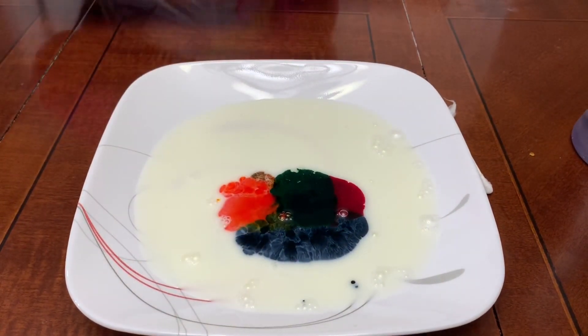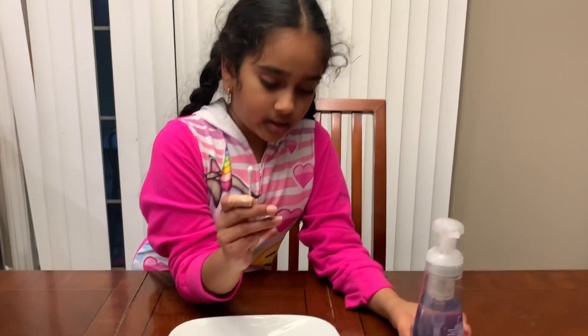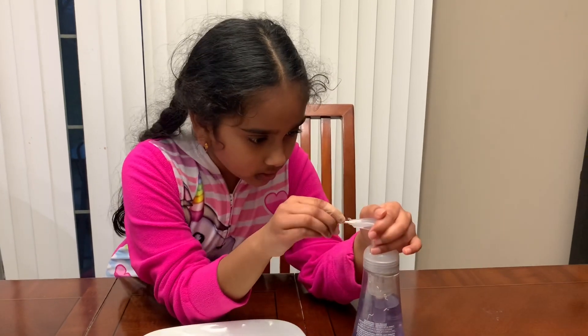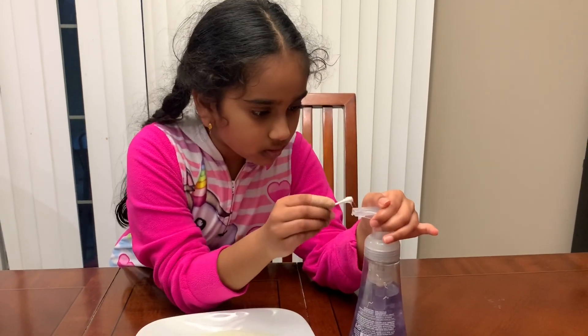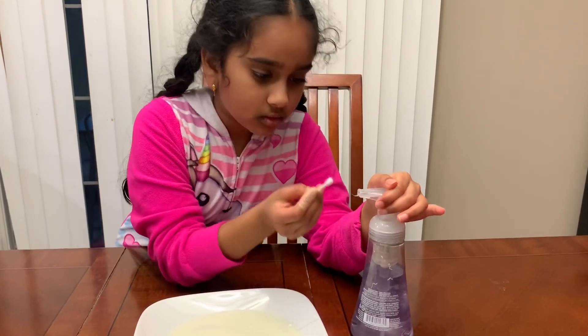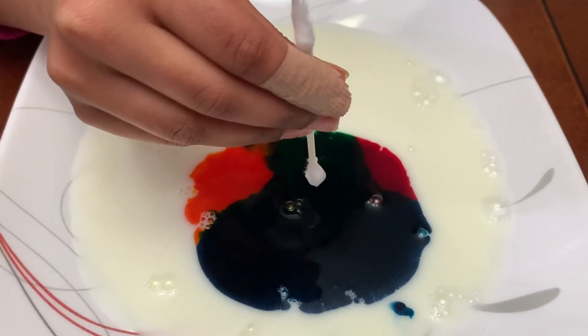Now take your swab and dip some soap onto it. Then carefully put it right in the middle and see what happens!